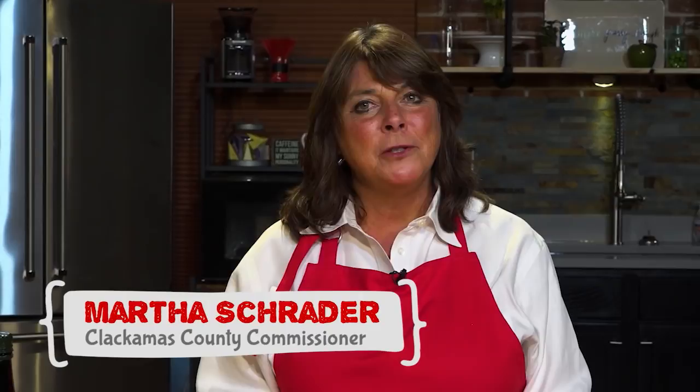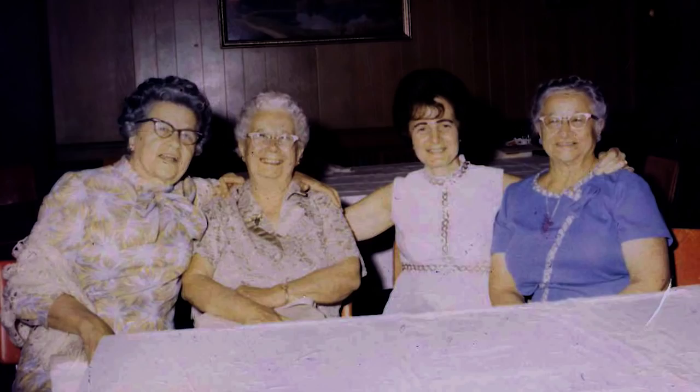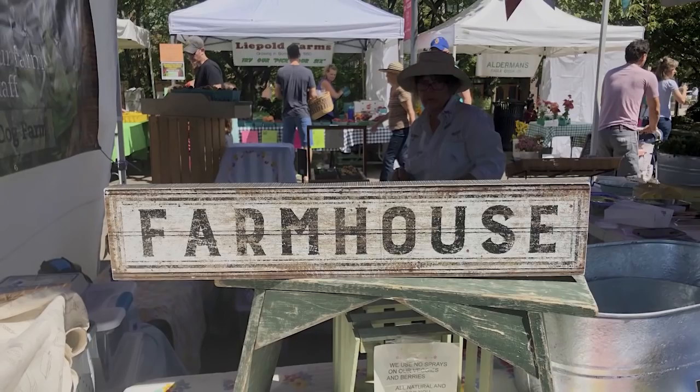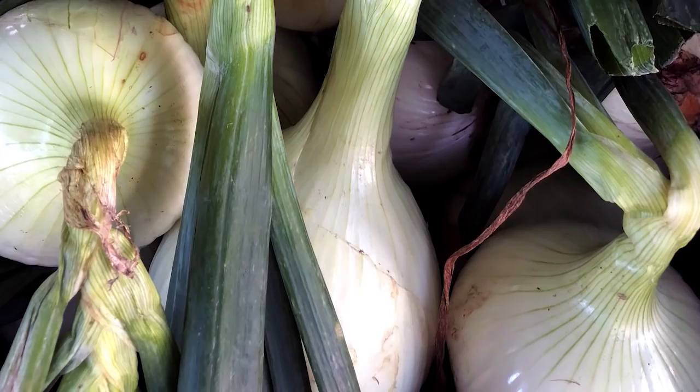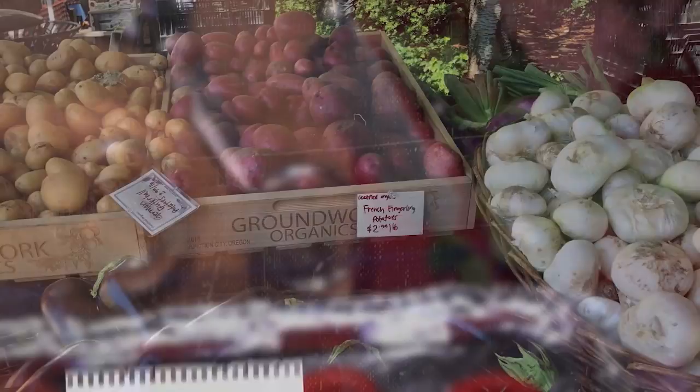Clackamas County has more farmers markets than any county in the state. I've decided to go on my own little road trips to various farmers markets, buy fresh produce, and use family recipes to show folks how to make delicious, wonderful food locally. Today I'm going to be featuring eggplant Parmesan, which I was taught to make by my grandmother, Principia Torello, my aunt Michalina, and my aunt Anna. The produce today is from Lake Oswego's Farmers Market and Fiala Family Farms in the Stafford area. We're going to learn how to make authentic Southern Italian eggplant parm.